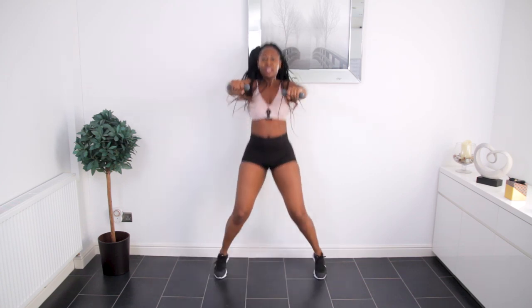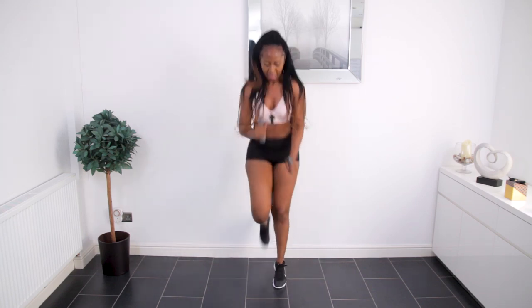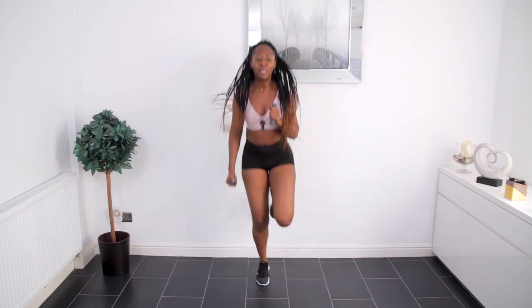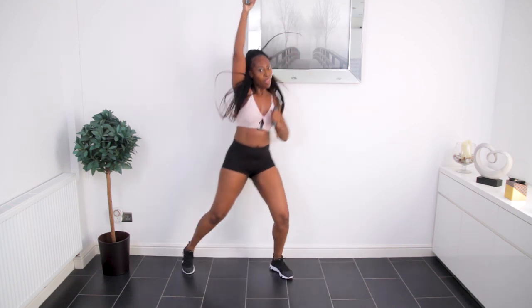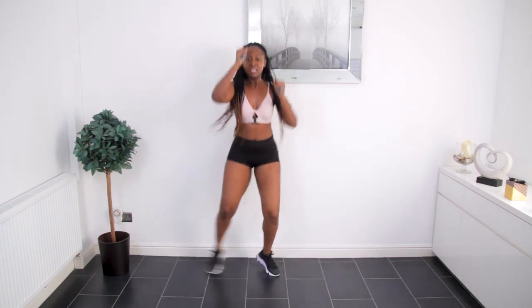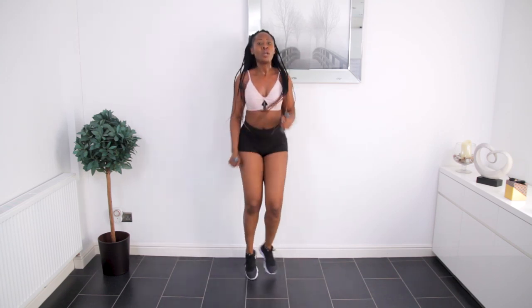Feel that burn — your arms are going to love you for it. Bicep pulse. You know what's coming next? Let's alternate. Comment and let me know which part of your body you're most feeling this in — is it your shoulders, your biceps, your back, your legs?